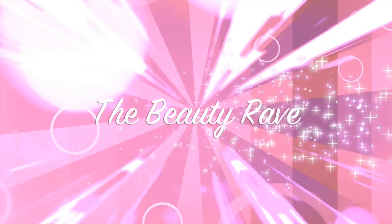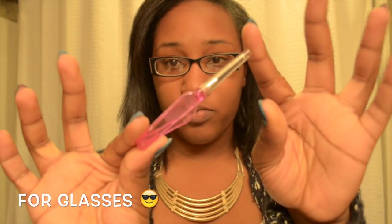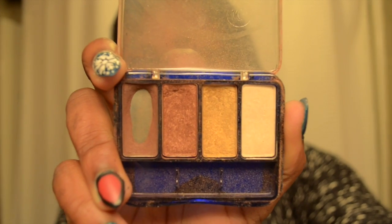Hey guys, so today we're going to be doing a makeup tutorial — a holiday makeup tutorial based off of wearing my glasses. I decided to do this tutorial because I left my contacts at home over break and now I'll be wearing my glasses. Making a bad situation into a good one, I'm going to show you how to get the best results of wearing glam makeup while wearing your glasses.